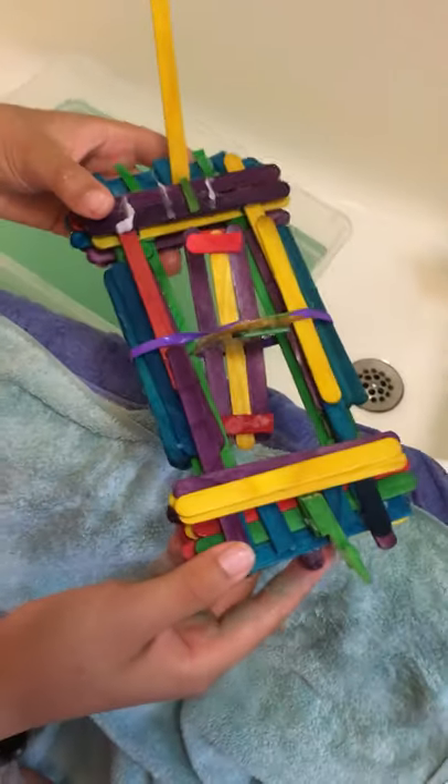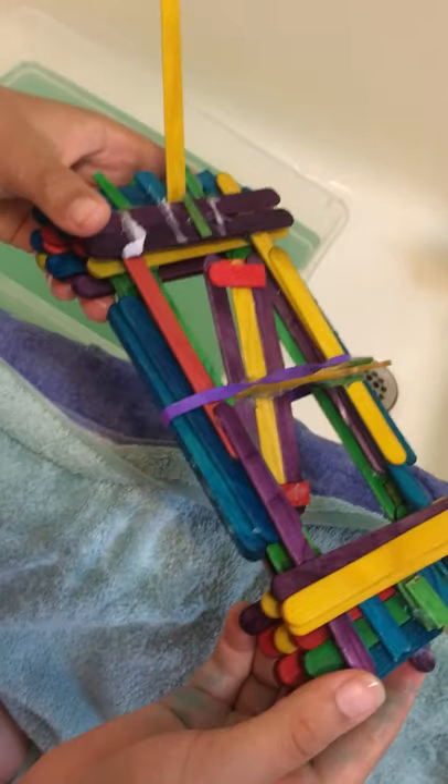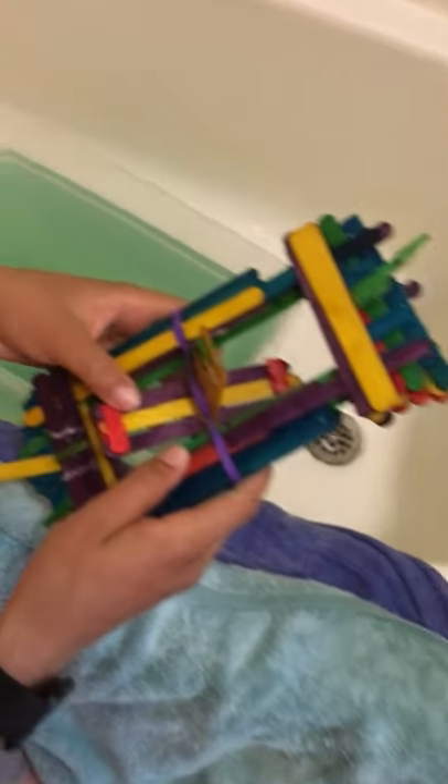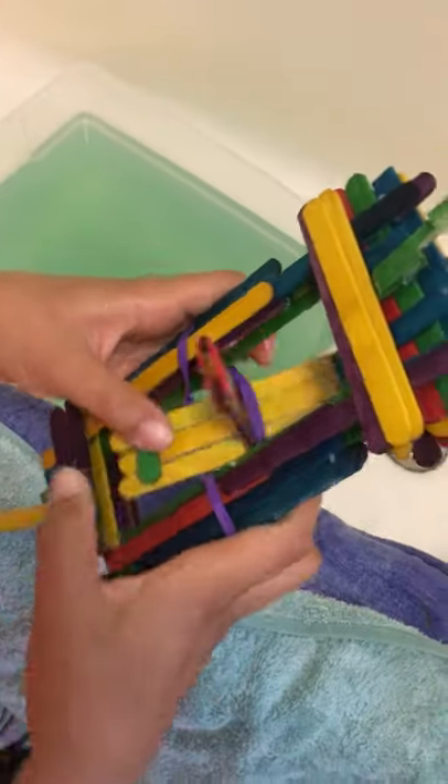Hi guys, I built this paddle boat using popsicle sticks and a hot glue gun, and here I'm winding it up.